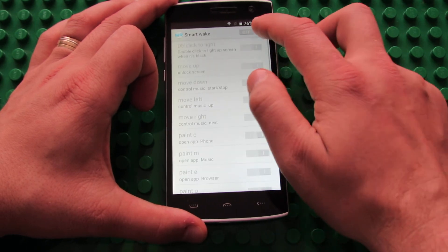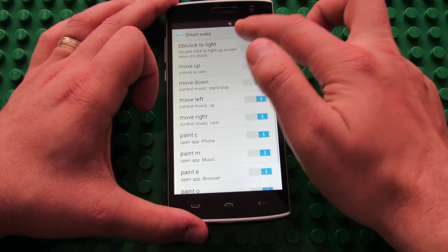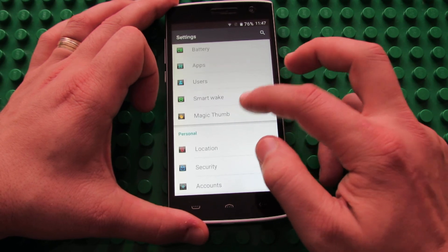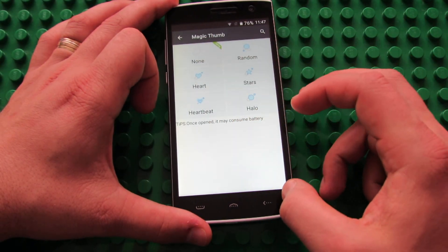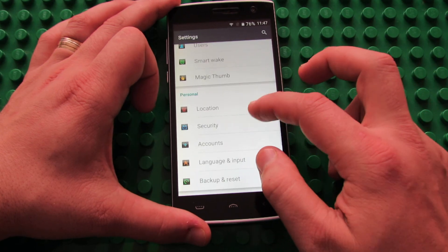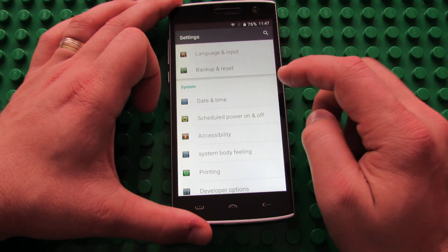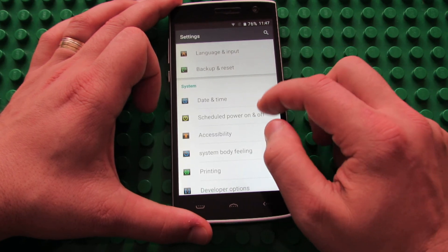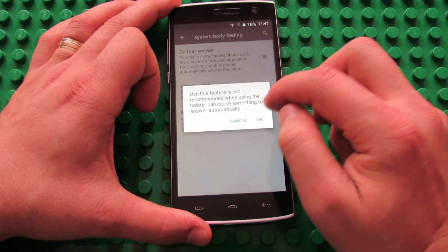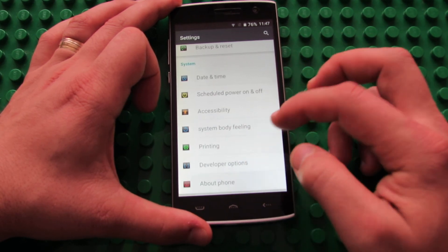There's a Smart Wake feature you can turn on — nice. Magic Thumb feature as well. Further settings include: location, security, accounts, language and input, backup and reset, date and time, scheduled power on and off, accessibility, system body filling — another nice feature — printing, developer options, and about the phone.